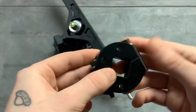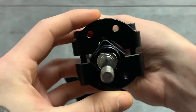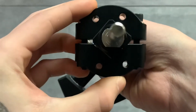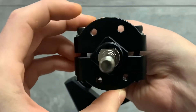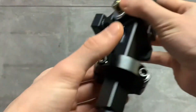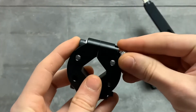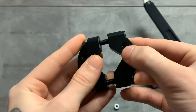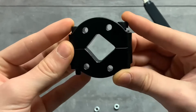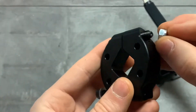Before attaching the socket cap bolts to secure everything, slip the clamp onto your truck hanger to make sure it's in the right position. Sometimes a clamp can be facing the opposite direction, and it won't form the exact square shape needed to fit on the square truck. As you can see, this is what you want — that square shape. If it's set up the wrong way you get a funky shape, so change it back to the correct square orientation before proceeding.